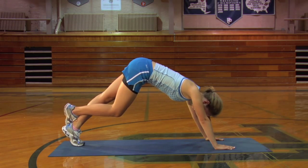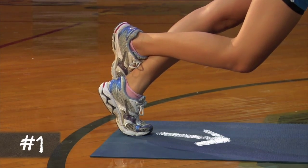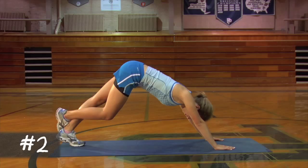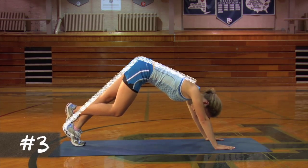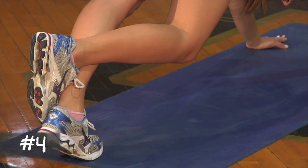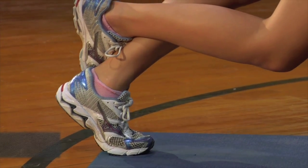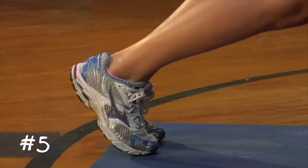Here are five pointers to share with your athletes. Point the grounded foot straight ahead. Keep the grounded leg straight. Keep the back straight. Lift and lower the heel in a fluid, controlled pace. And finally, lower the heel as close to the ground as possible without overstretching.